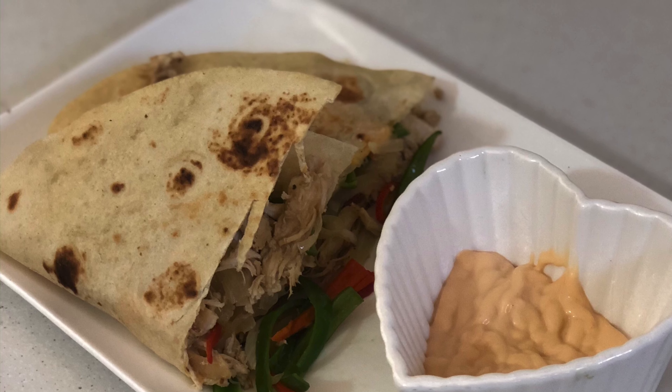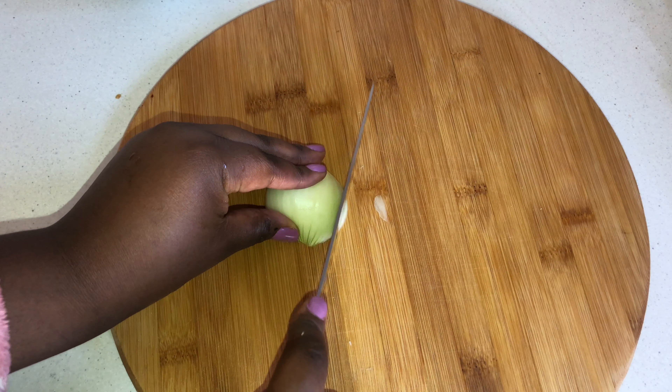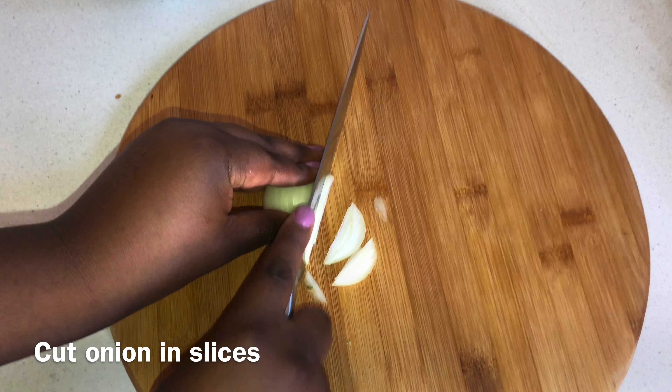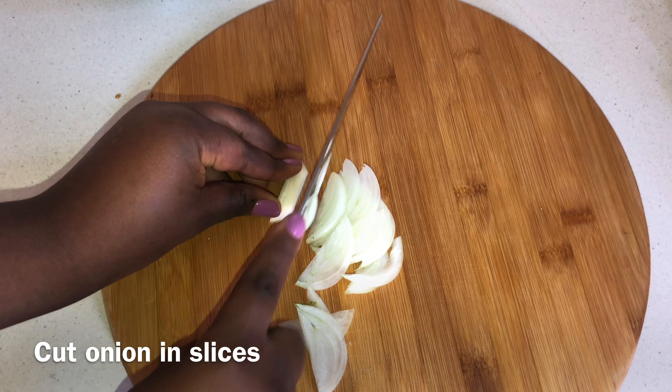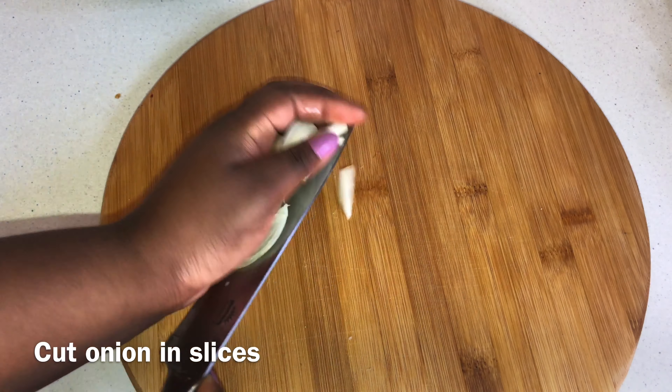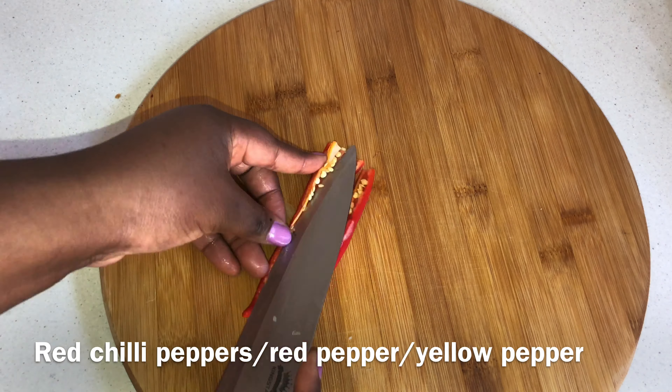So today we'll be making this lazy day meal, which is simply chicken cassoulet — don't come for me on the pronunciation, I'm not French. So you just cut up the onions as you can see in the video; you can cut them as cubes or slices. I prefer to cut them as slices.